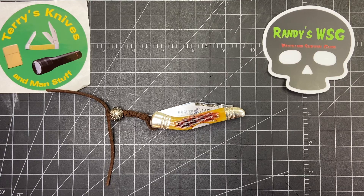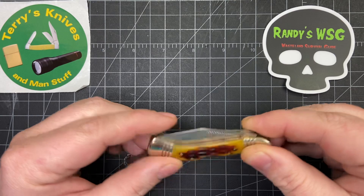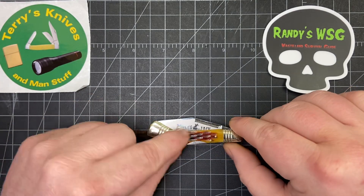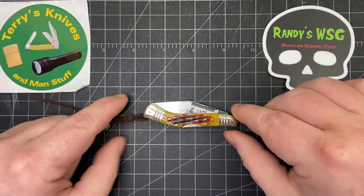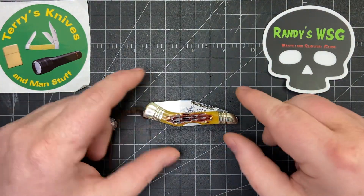I also wanted to give a shout out to Rusty Miner. He had just showed a dogleg jack knife — it was the trapper. And I told him that I had one; I found one at one of the thrift shops. I couldn't remember what it was, but I told him I'd dig it out and check it out and see.